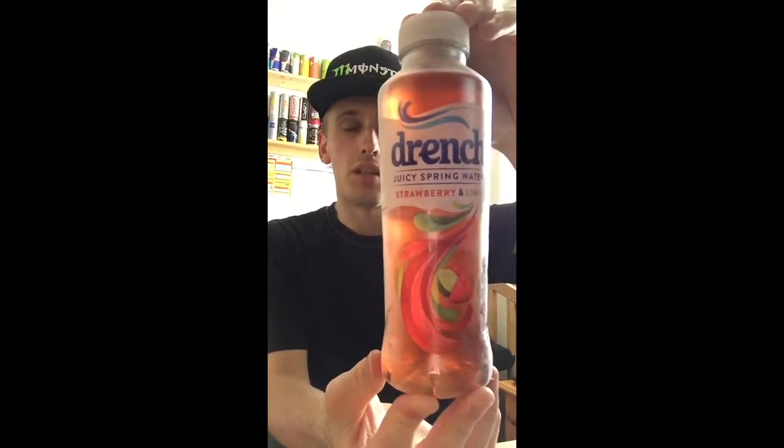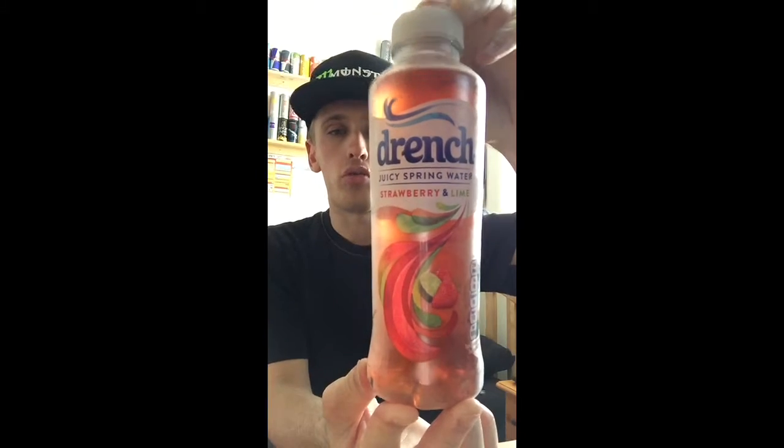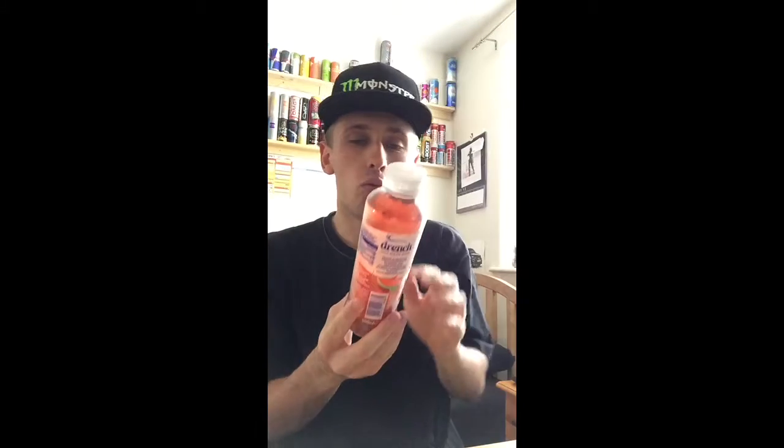Hey, what is going on pros and pros — this is Mr Limon HD here, and welcome to another drinks review. Today it's going to be on Drench's new juicy spring water, and it's going to be on the strawberry and lime flavour.